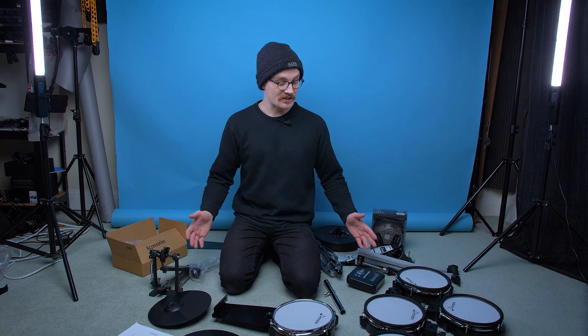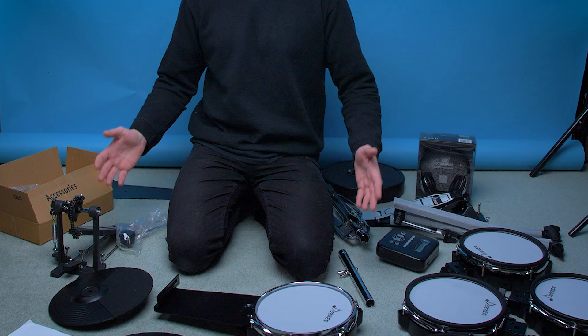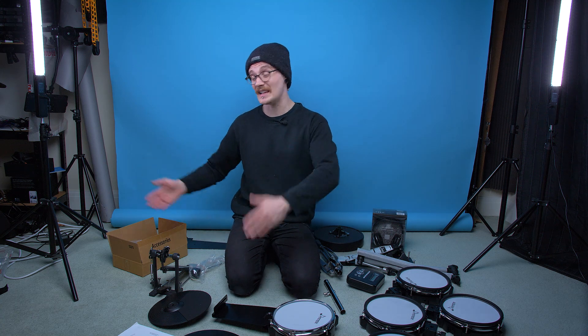Well, that's a lot of stuff. So as you can see, this kit comes with quite a few different bits, which although it makes for quite a tricky video to film, is quite nice because if you're a beginner and this is your first ever drum kit, it comes with the stool, it comes with the sticks, it comes with all the accessories and wires you're going to need. It even comes with a tiny little screwdriver. They've included everything — but the real question is how easy is it to put together?